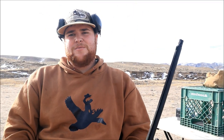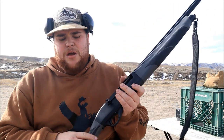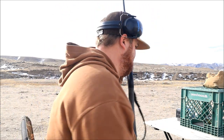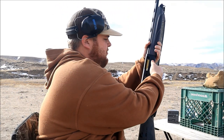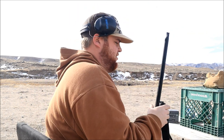Getting ready to shoot the Migra out of the Weatherby Element 20 gauge with the Carlson's long-range choke. Going to put our hearing protection on — here we go with the Migra.